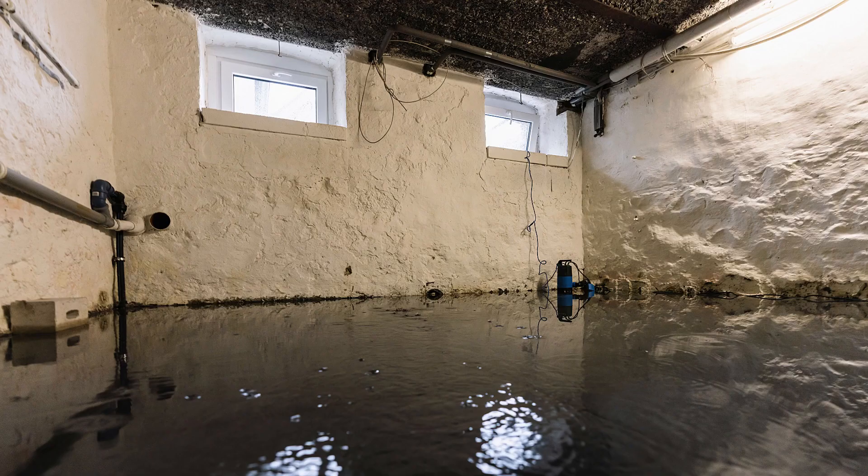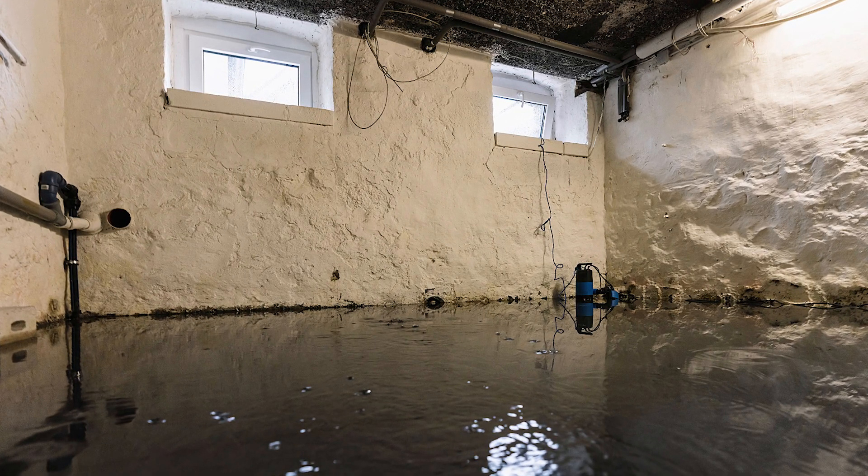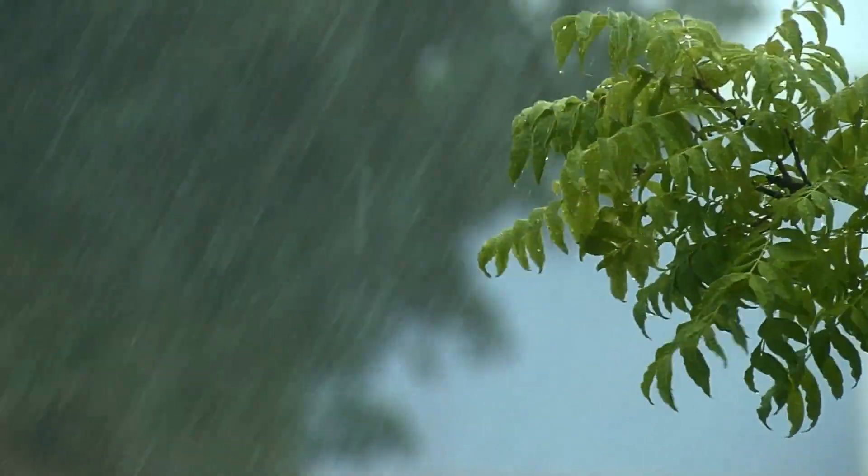The short answer: yes, you definitely should. Even if your sump pump seems to be enjoying a peaceful slumber, it's not time to leave it unattended. Your sump pump is your home's guardian against basement floods, heavy rains, and sneaky groundwater. It's like your insurance policy against water damage. Think of it like this — you don't wait for your smoke detector to go off before checking its batteries, right? Your sump pump deserves the same attention.